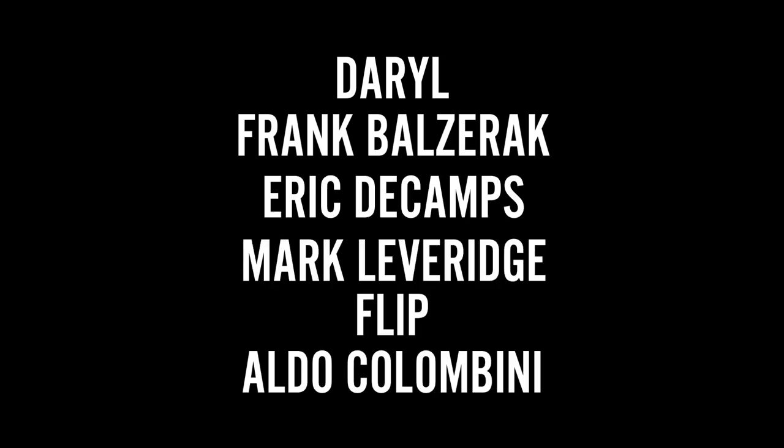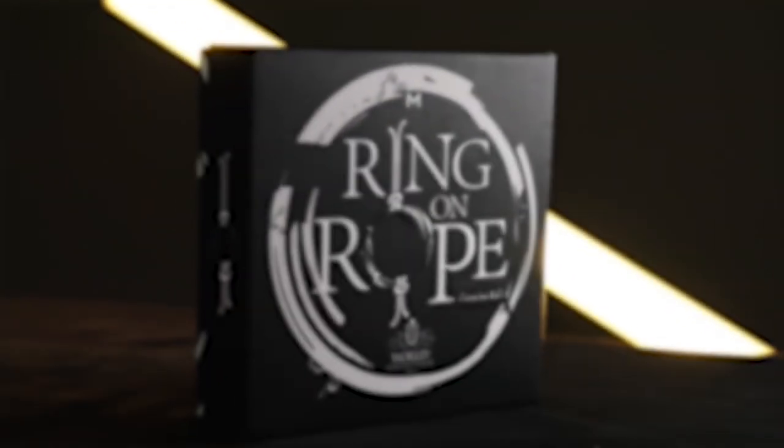You'll find seven different approaches to this classic from six masters of magic. They all bring you their very best. Get your Ring on Rope today.